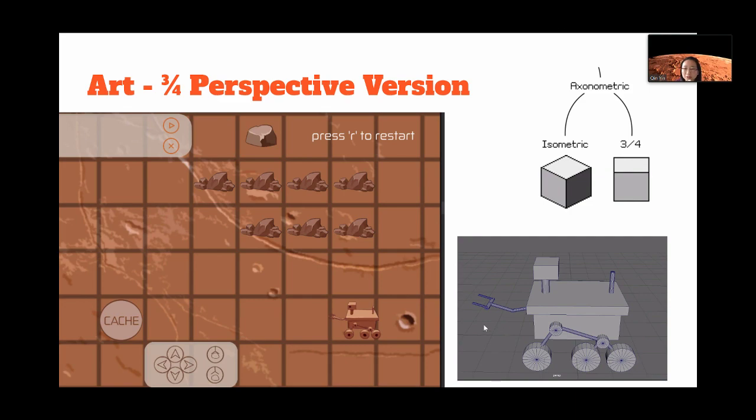I made a 3D model, and in the 3D model I just took screenshots from the side, top, and down. So when the rover goes left and right, top and down, we can have a good reference for it.